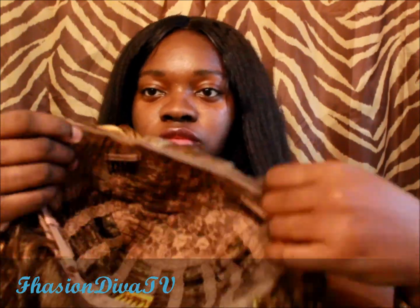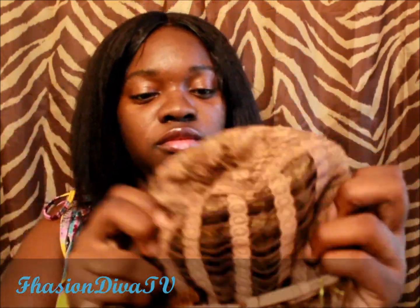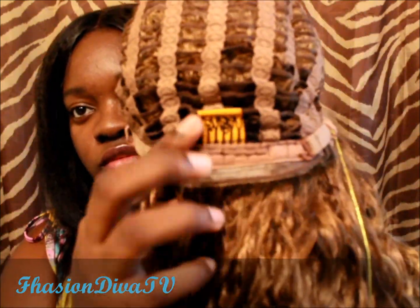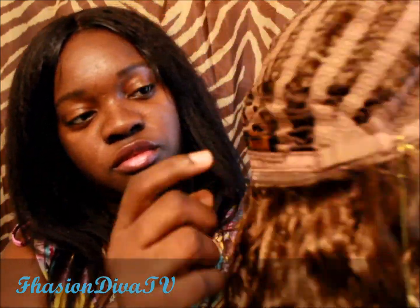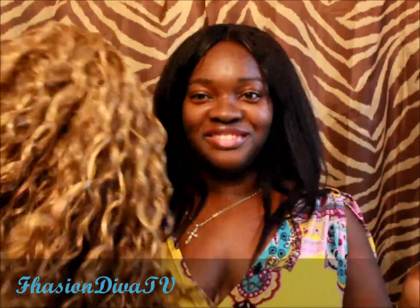This wig is a lace front. In the packaging right now you can see the lace. There are two combs in the front and a comb in the back with an adjustable strap — that's the normal wig cap construction. It's a beautiful color; just shaking it out to give it some more volume.